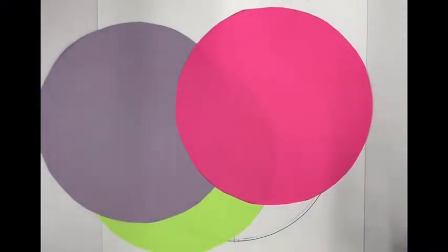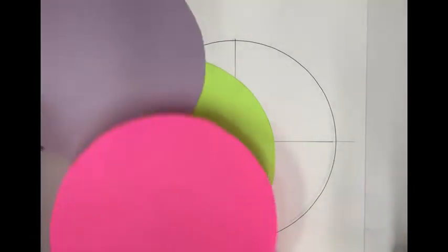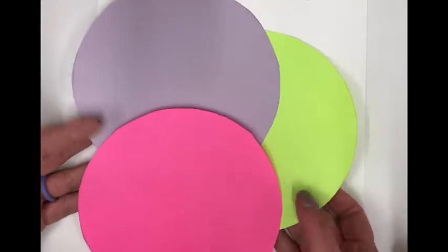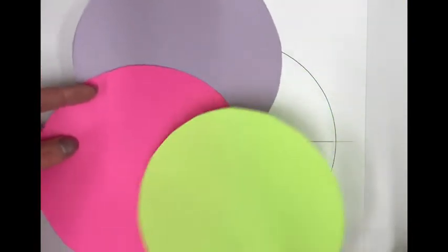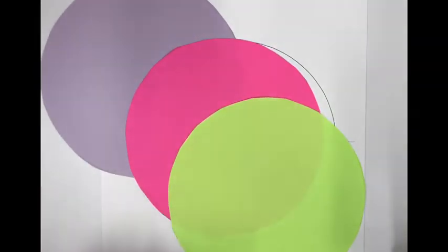With all three circles cut out, lay them out and decide which arrangement you like. Do you want the green in the back, purple in the middle, pink in front? Or another order? Pick whatever looks best to you — it's a visual preference. I think I like the purple in the back, pink and green in front.